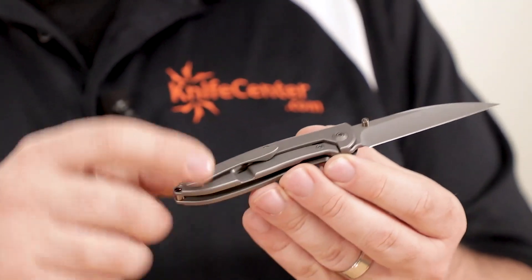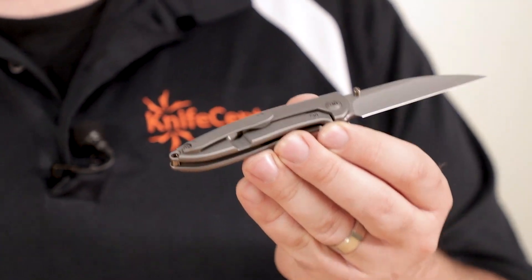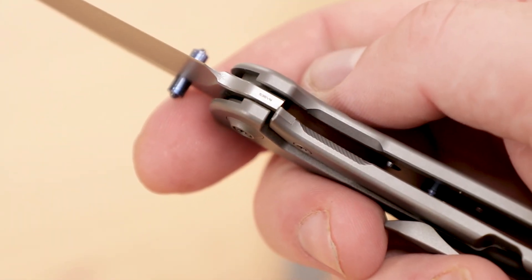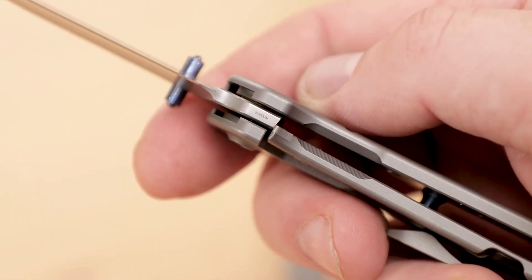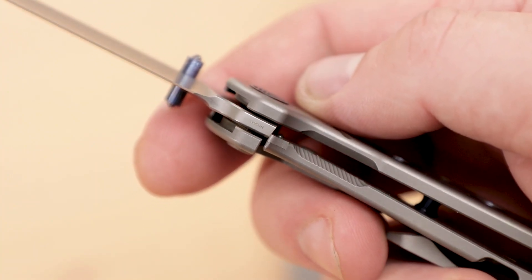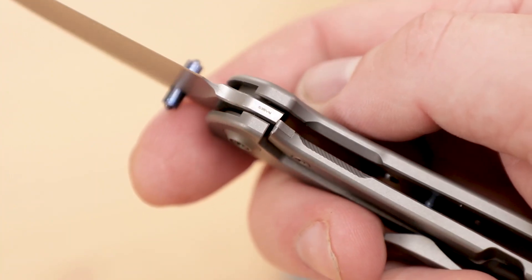On the reverse side, there is that adjustable pivot, as well as a tight frame lock. It does have the expected lock bar insert to ensure a long service life, as well as an internal over-travel stop to prevent the bar from being bent out of shape from overzealous unlocking. A milled and ridged cutout on the lock bar makes the operation smooth for your thumb when you're disengaging the lock, and as a nice touch, the front scale features a cutout of the same shape for a well-balanced look.